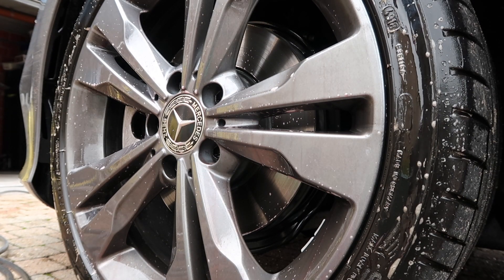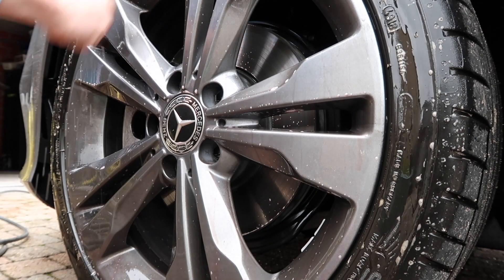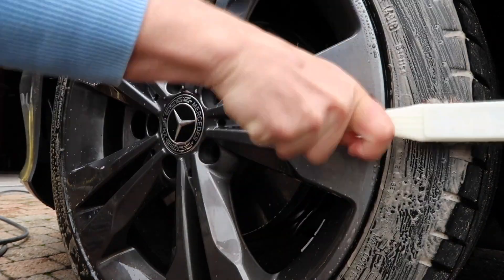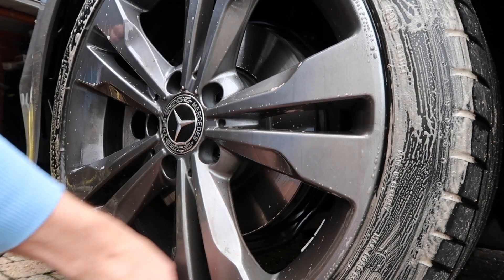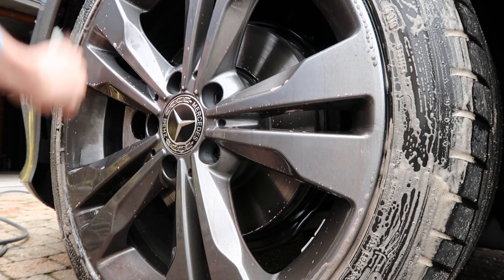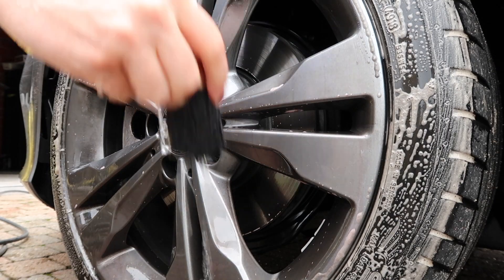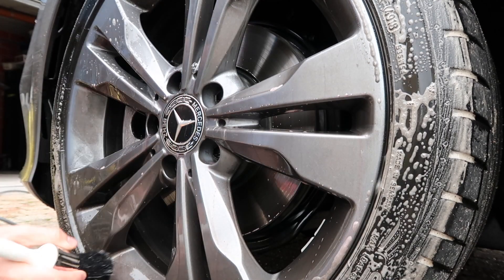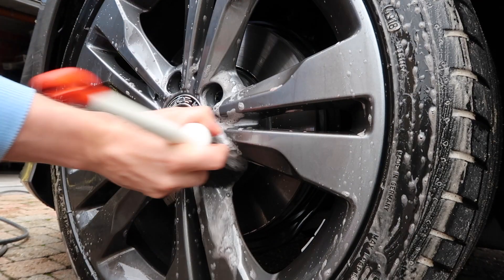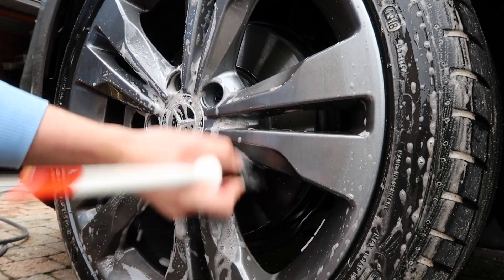After that I take my tire cleaner from Geon and spray it onto the tire — I used a bit too much in this video but it doesn't really matter. Then I take my wheel brush from AliExpress and agitate the tires. You can see a lot of dirt coming out. It's a very small tire brush that cost me 50 cents, comes with two brushes, and it's not too hard so it won't damage your rims.